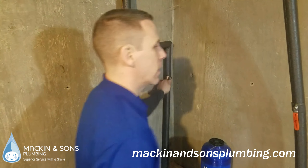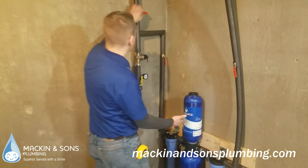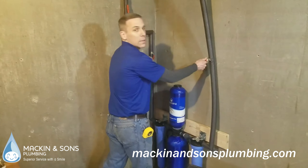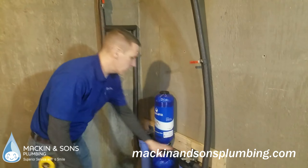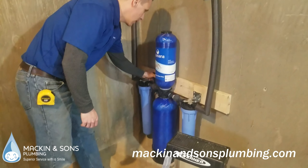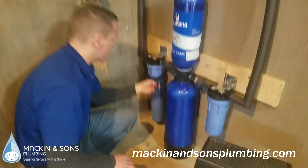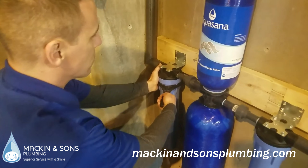If you don't want to use it or if you have to change the filters on the Aquasana, you just open the bypass valve and shut off the water that's going to and from the Aquasana system, and then you can take off these two filters. We always leave the filter wrench with the homeowner. It's very simple to change — you just press this red button and then unscrew.